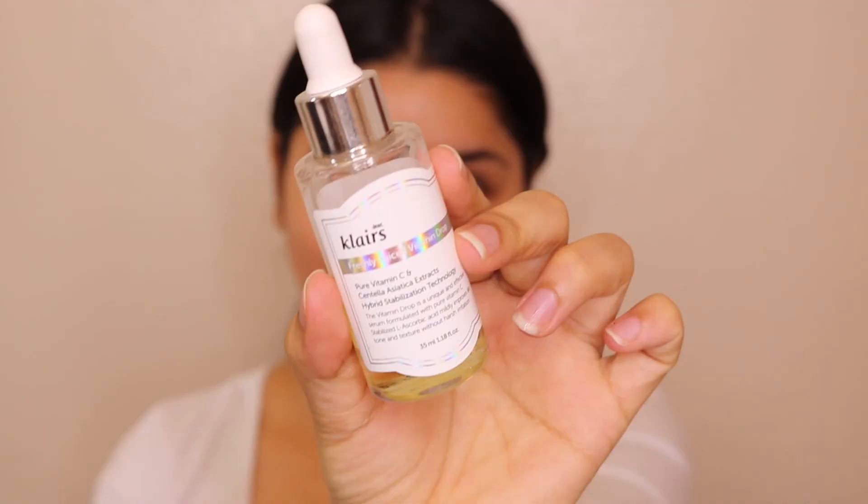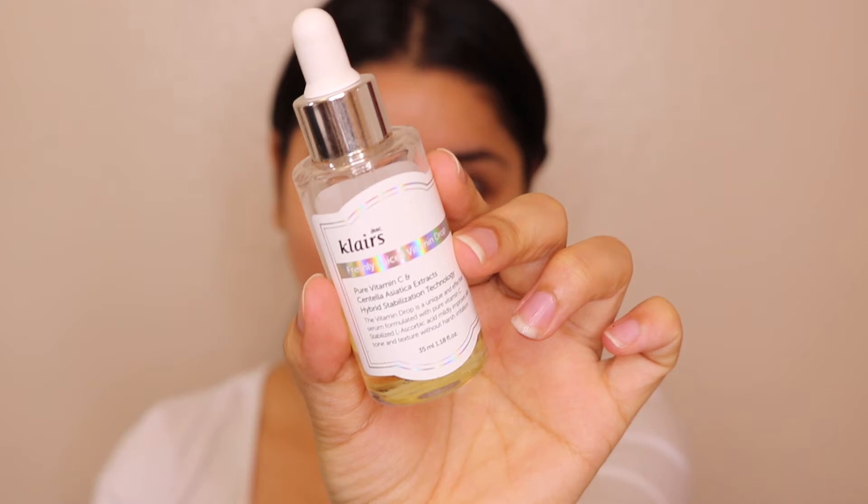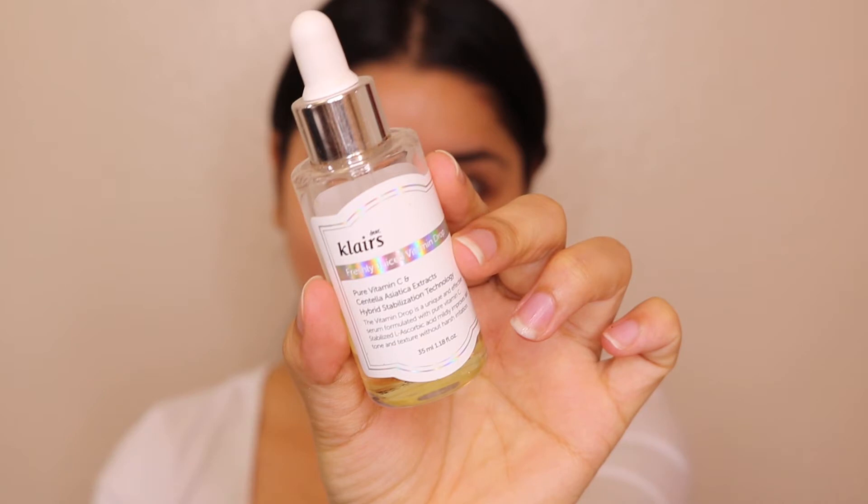I'm also using Vitamin C from Klairs — this is my all-time favorite product. It helps in hydrating, repairing, and moisturizing your skin. You can even apply the Vitamin C directly on your lips and it works amazingly. This product is suitable for all skin types and is highly recommended. Apply it evenly on your skin.